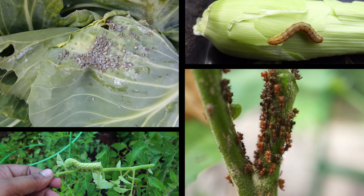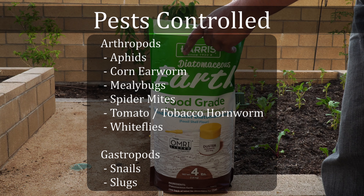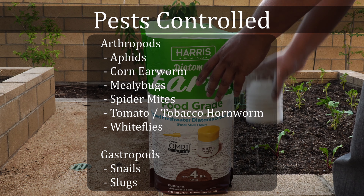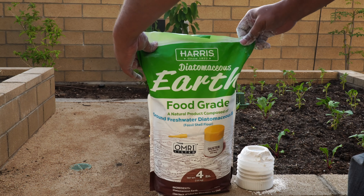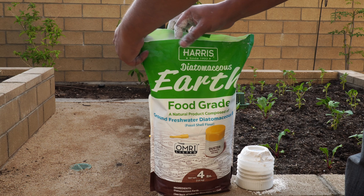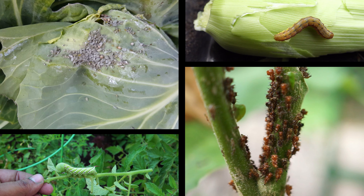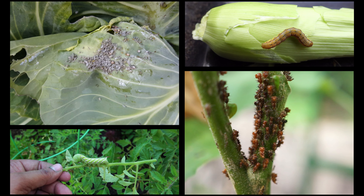So let's look at what diatomaceous earth controls. Arthropods, like aphids, corn earworm, mealybugs, spider mites, tomato or tobacco hornworm, and whiteflies. Gastropods, like snails or slugs, although it's less effective against them since they are in wet environments, which is not very conducive for diatomaceous earth to work. But this should give you a good idea on what insects diatomaceous earth controls and what it does not.